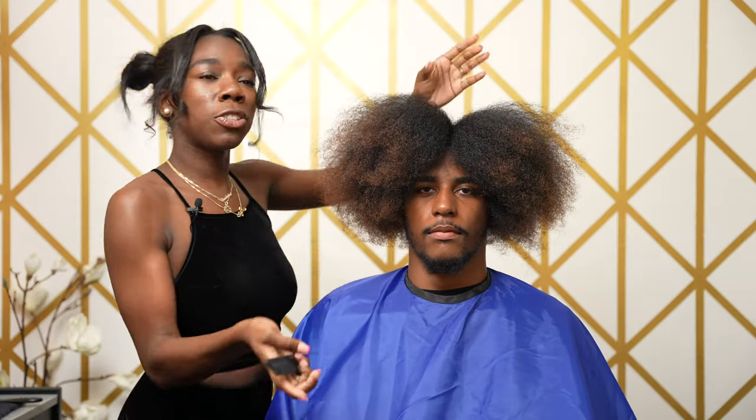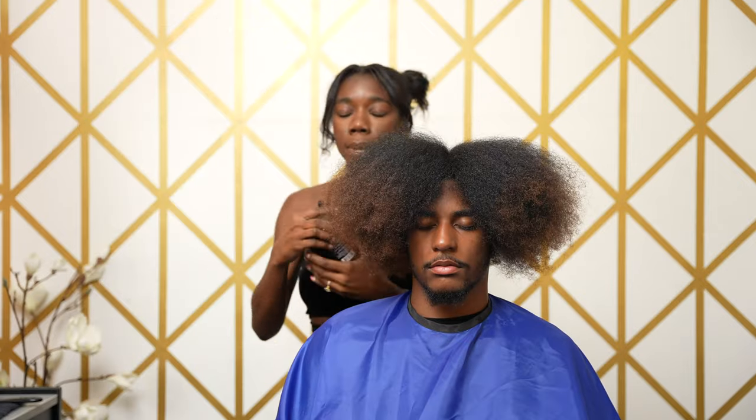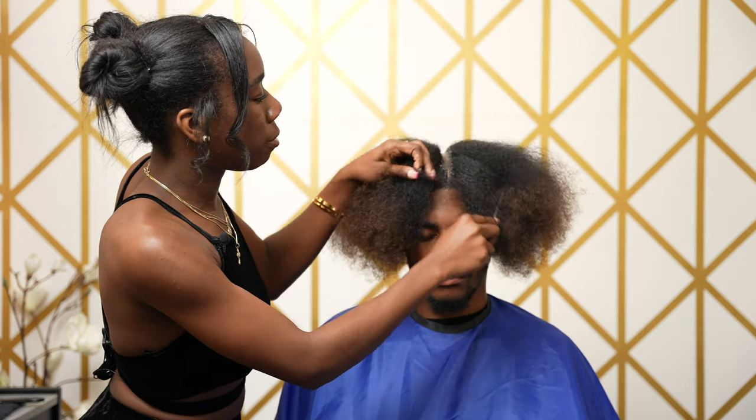Here we are from the blow-dry stage. First thing first that I like to do is part my client's hair down the middle. I'm going to go in with my favorite — lock and twist.